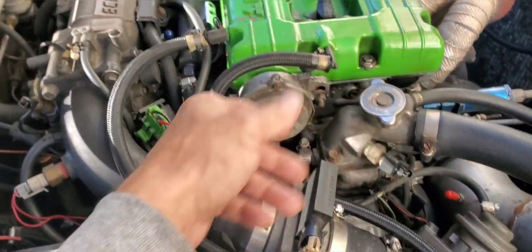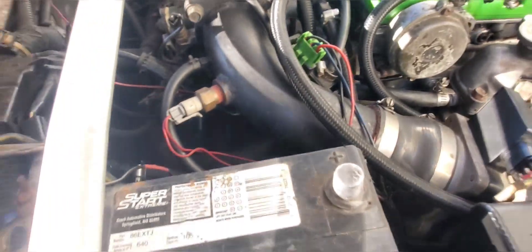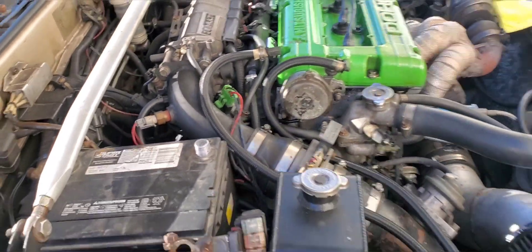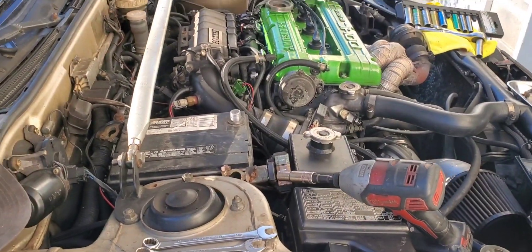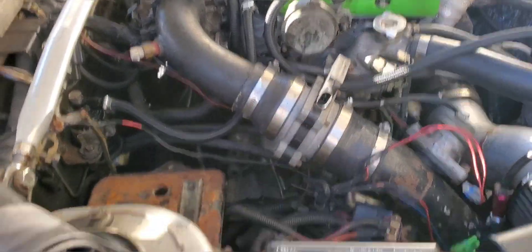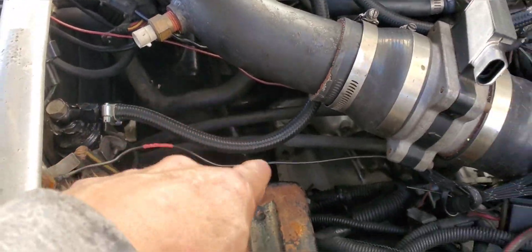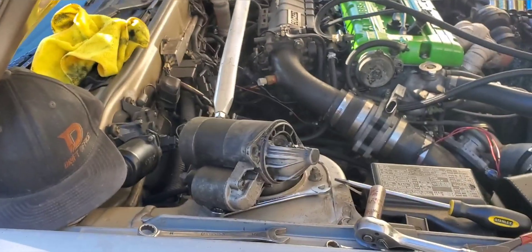Might need to move the mass airflow sensor and take off the charge pipe to get to the starter, because it's way down in there behind that tube. Turns out I just had to remove the battery and was able to slip it out through all the tubes, cables, and fuel lines. There it is — shitty starter. Going to run into town and get a new one.